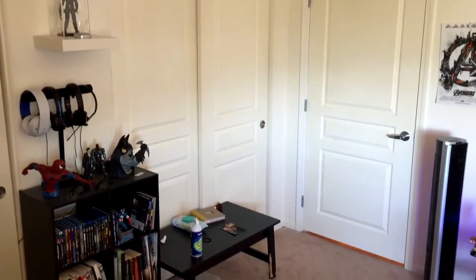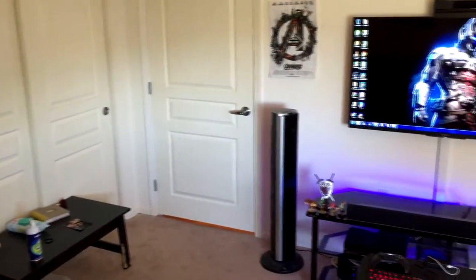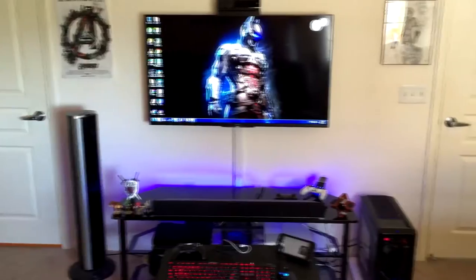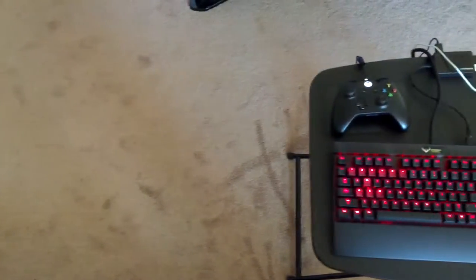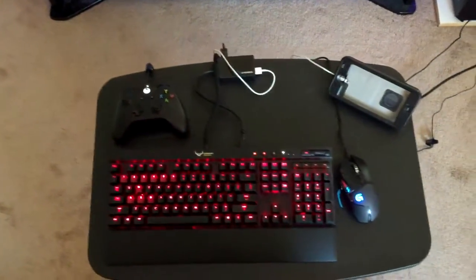What's up everybody, today I'm gonna be making a video just showing my PC gaming setup. This is the way I play my games, where I make my videos, this is where I enjoy my entertainment. Let's go ahead and get started. This is my quote unquote PC desk — I have made a full video dedicated just to this.